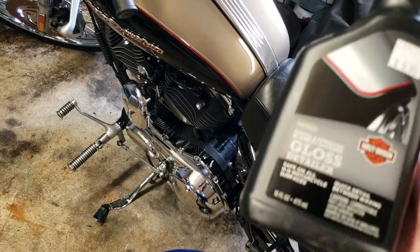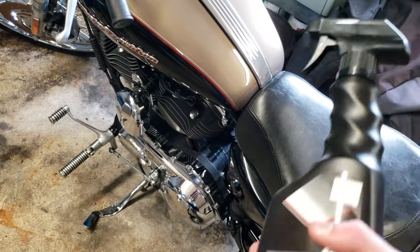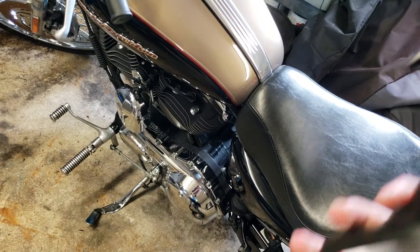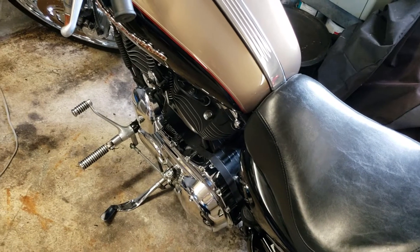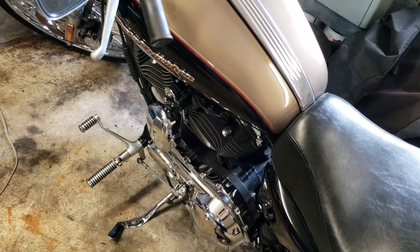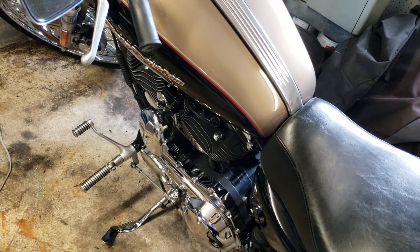This is for in-between detailing — not right after you wash. It's used when you see your bike has some dust or dirt on it. Give it a few sprays and wipe it off. I would not recommend going in a circular motion, especially if it's heavily dirty.